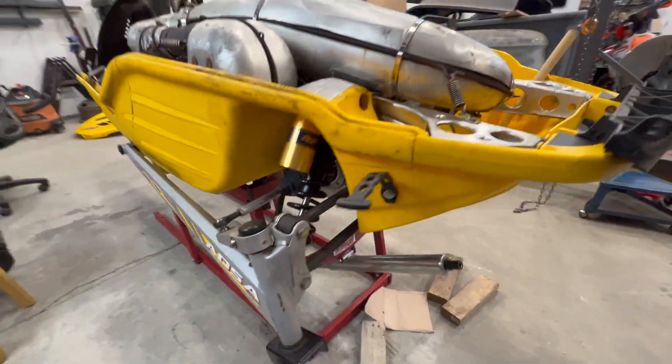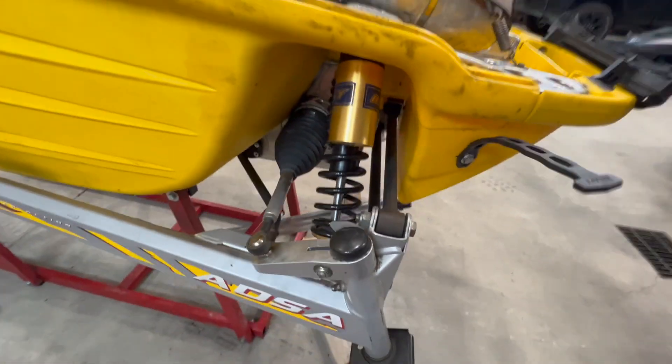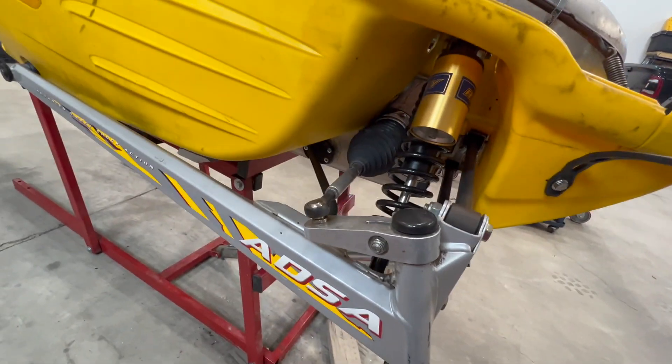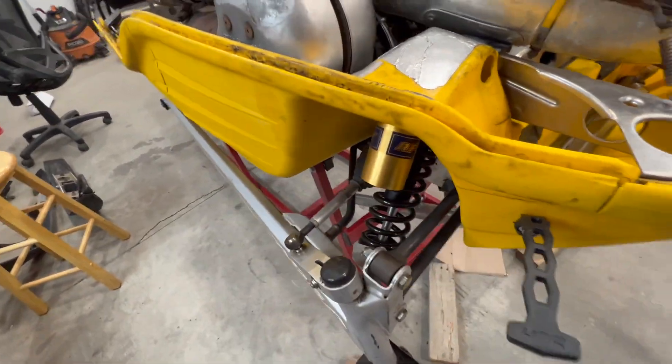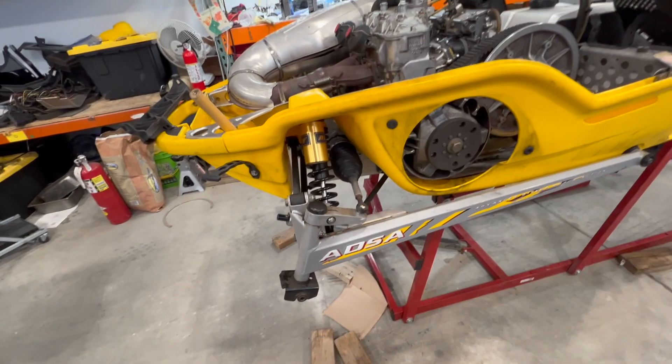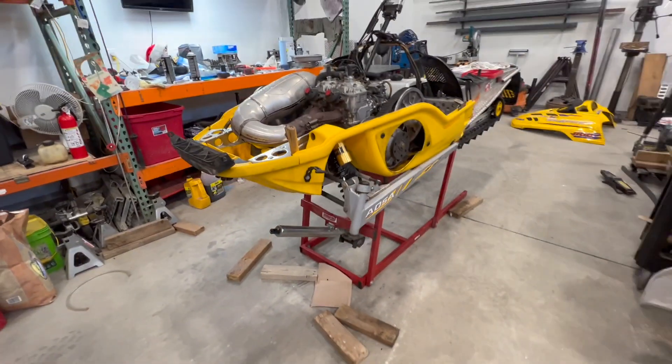The new bushing's in, so now I'm going to put it in — maybe we'll throw the skis on too. Shocks are on. It's kind of hard to see them in there because they're tucked up in, but it looks pretty sweet. I wonder if that's going to hit when it compresses. We'll find out — it shouldn't be much compression if it does hit.